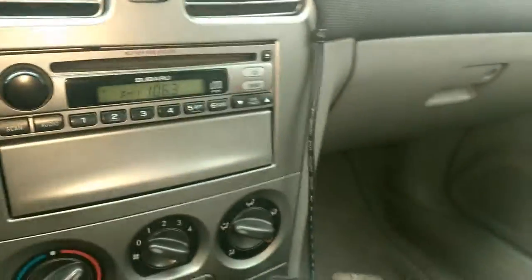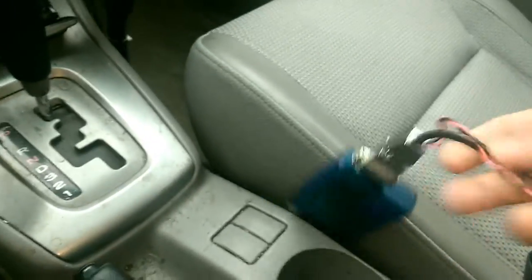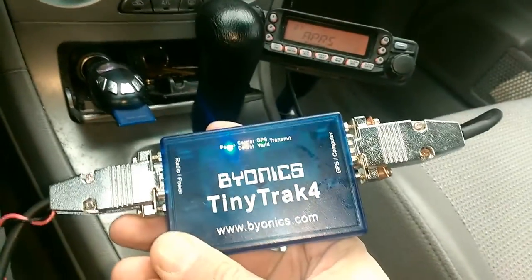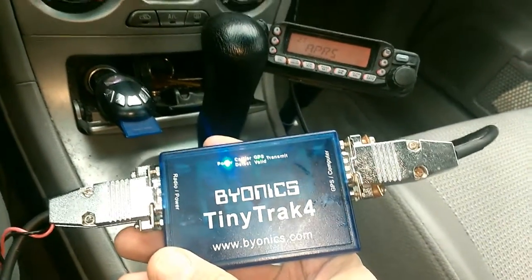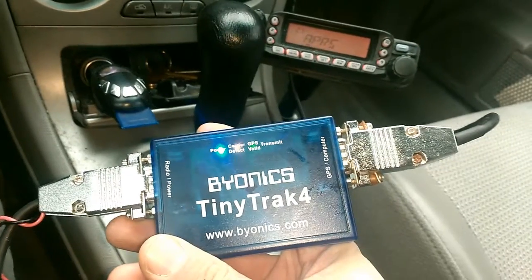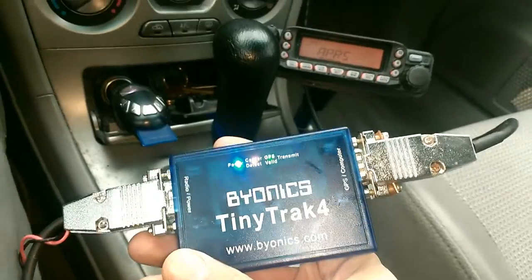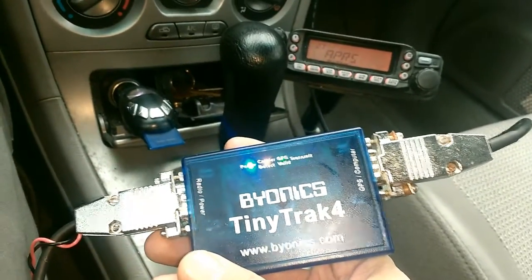I made the cable, and the cable goes into the TinyTrak 4 TNC right here. Currently the GPS is locked on, and the green LED shows the GPS status.